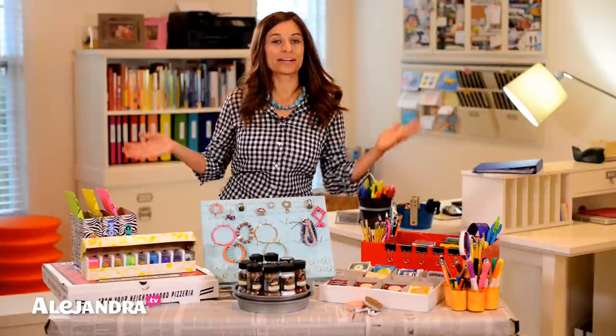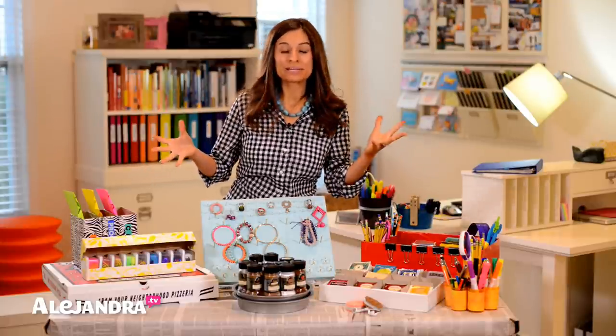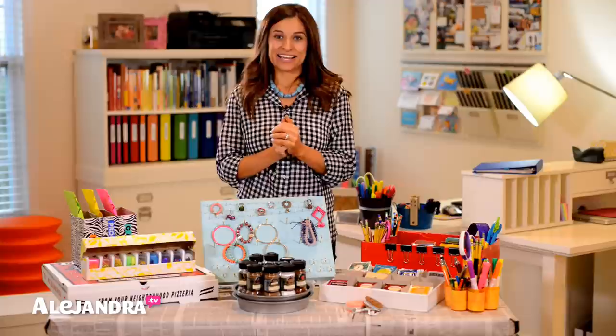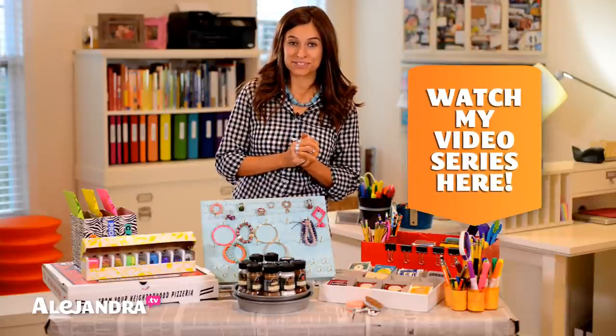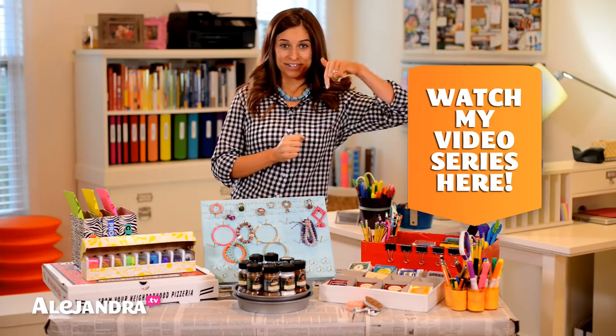Hi, everyone. I'm Alejandra from Alejandra.tv and in this video, I'm going to show you how to make your own organizing products with stuff you have already around the house, or things that you might throw away — you might want to keep. I'm going to show you all the things that I made and how to get organized on a budget. So if you feel like you have to spend a lot of money to get organized, I'm going to show you that that's not the case. You can check out my free organizing video series on my website, Alejandra.tv. There's a link below.